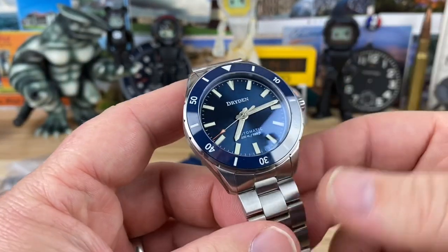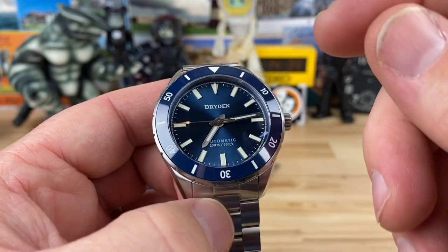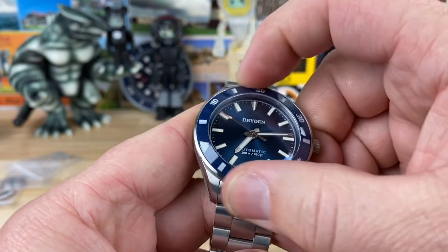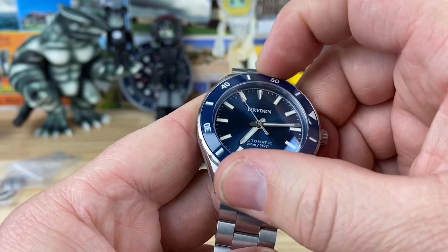He sent this one already sized up for me, so big thanks for doing that, Jerry — it saves me a little bit of time. And 120-click bezel action on this. Nice and solid — there's like no play in this at all, and it lines up.